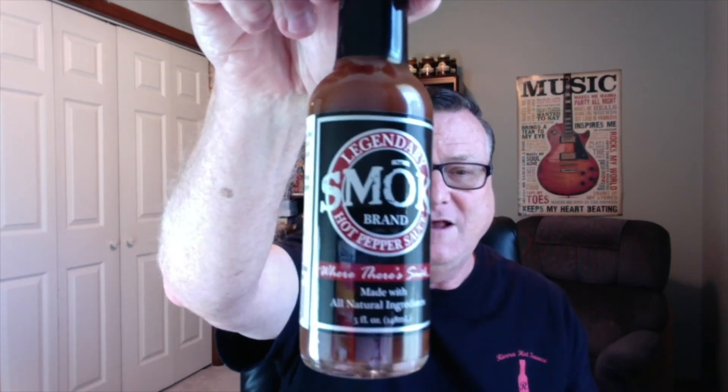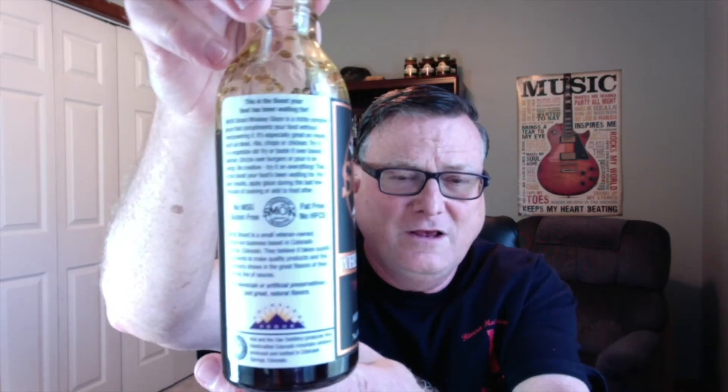I have reviewed their two products that they started off with on my channel already, so make sure you check that out. If you're looking for one of the best vinegar-based pepper sauces, something much better than Tabasco, then you can't go wrong with their Smoke Brand Hot Pepper Sauce — it is just incredible. It includes both ghost peppers and habanero peppers in it. And their whiskey glaze is just another product that is just outstanding. They got a saying: praise the glaze. Just absolutely gorgeous marketing, very well done on their labels. Whiskey glaze is something you don't want to miss.